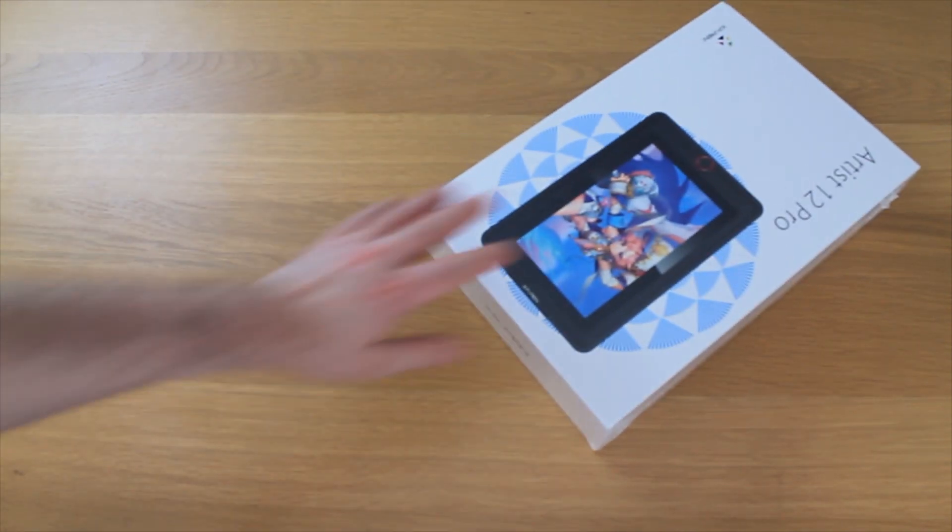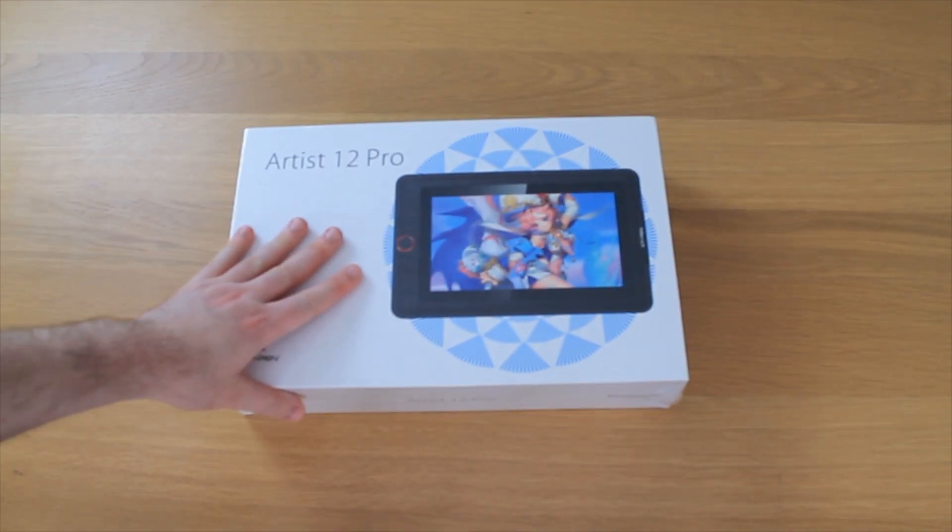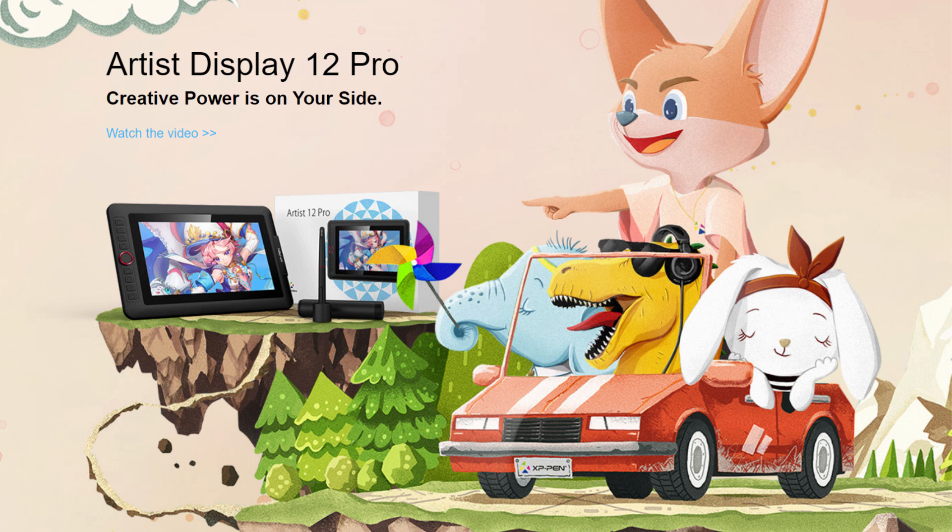Hi, A4man here, and let's take a look at the Artist 12 Pro by XP-Pen. The appeal of this brand is it's a lot cheaper than the Wacom alternative.